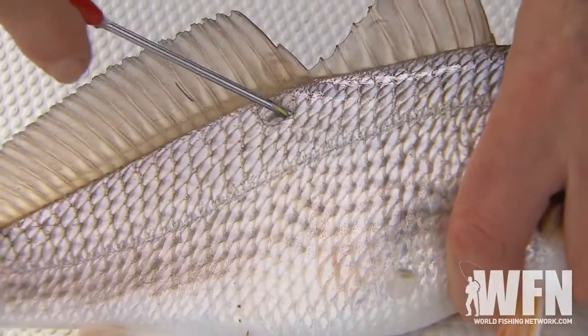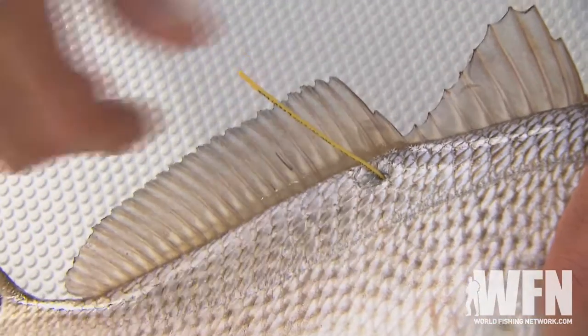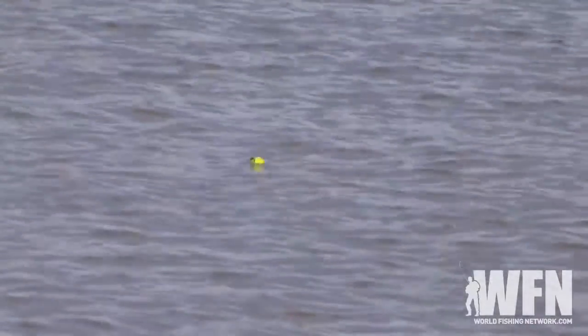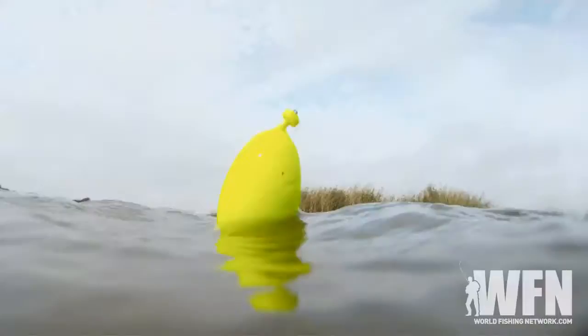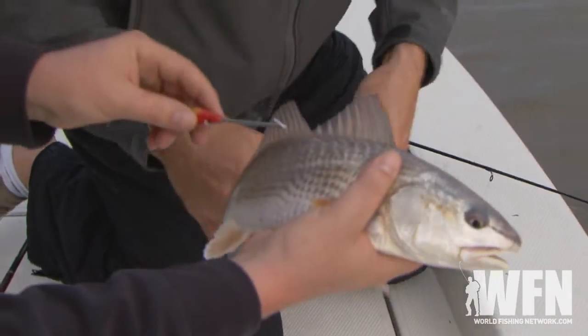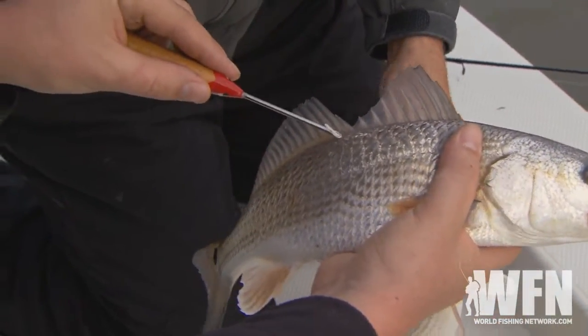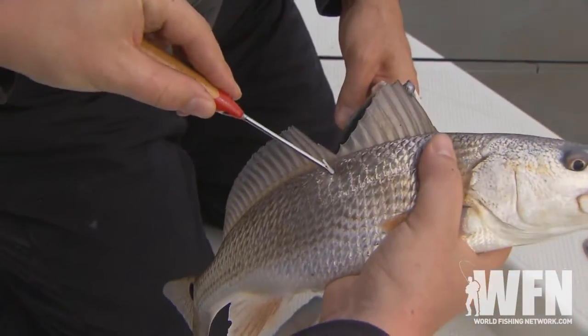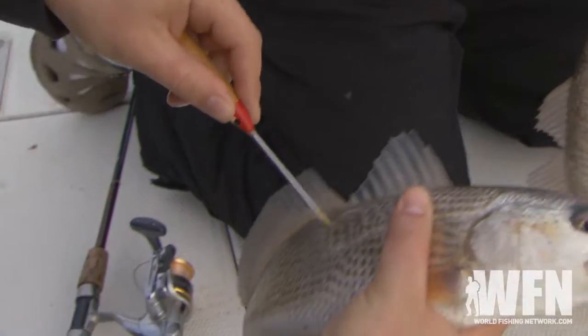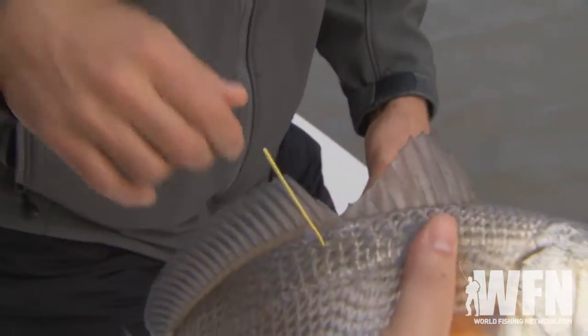Tagging is an effective way to help understand more about fish species and their populations — information such as migration patterns and growth rates. By simply placing an inexpensive tag in a fish, there's a chance that fish can be caught again and the angler will provide updated measurements and location. He may be a small keeper, so when I tag mine — slip it underneath, take it good and deep, good deep angle, and don't be shy with it. You've got to poke it pretty hard and it'll pop through that skin. Pull it out, simple as that. Give it a little tug, make sure it's snug. Let this guy go. He's good to go.